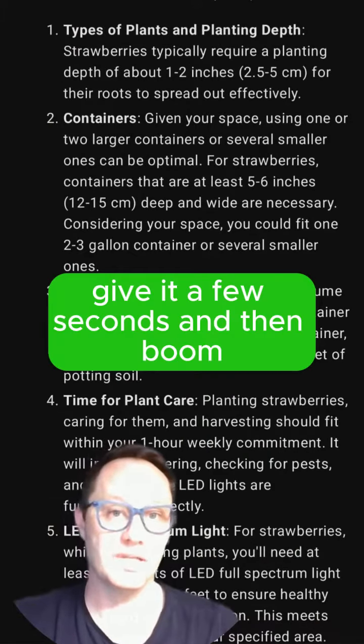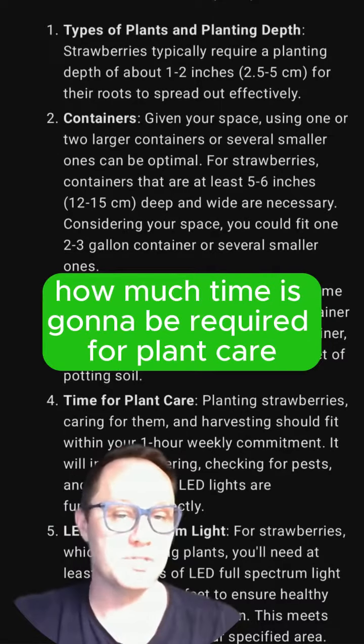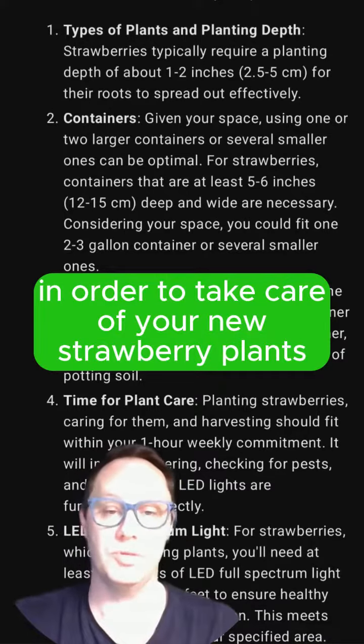Give it a few seconds and then boom! It tells you the planting depth, the types of containers you need, the amount of soil you need to buy, how much time is going to be required for plant care, and the strength of the lights you need to buy in order to take care of your new strawberry plants.